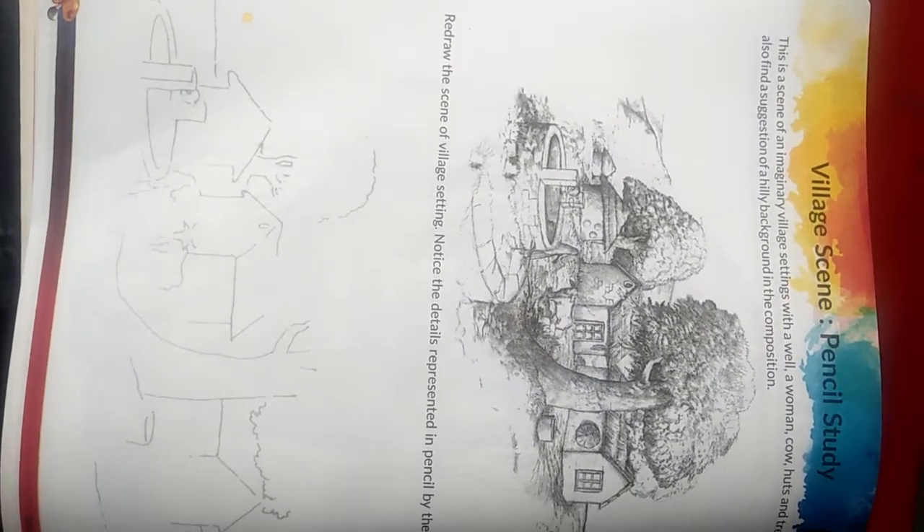Welcome back class. This video is for class 7 and that one is page number 34 of your art and craft book. Here we have to complete the village scene with the help of pencil.